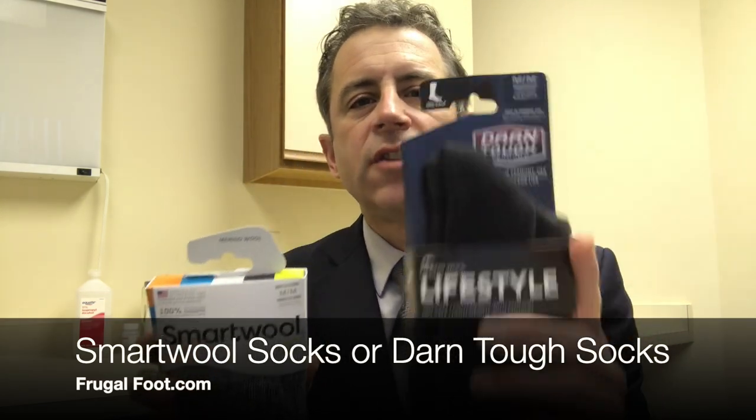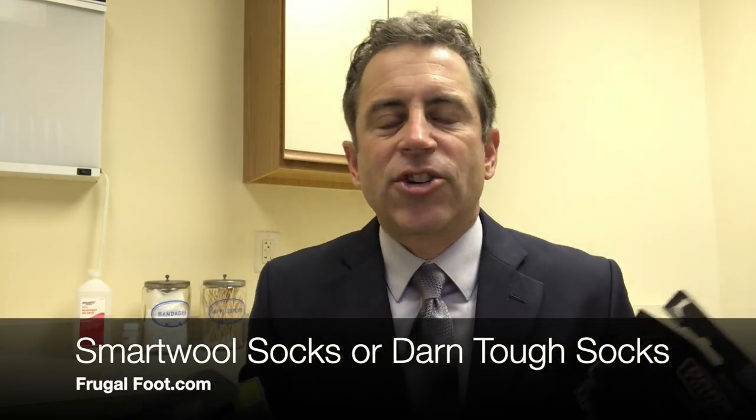Smartwool socks or Darn Tough? I'm Dr. Dave, a licensed podiatrist. Thanks for watching my video on my Frugal Foot YouTube channel.